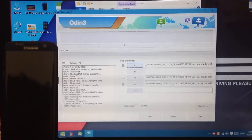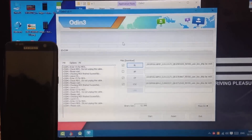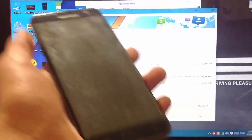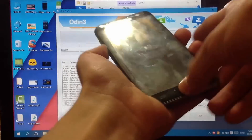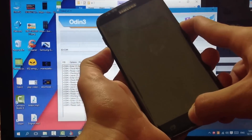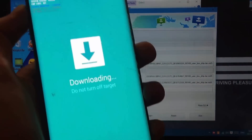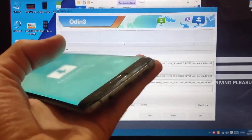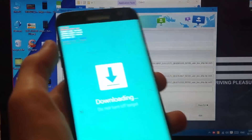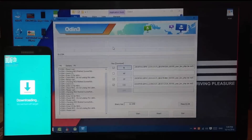In the meanwhile, on your phone you need to enter download mode. Press volume down, home button, and the power button at the same time. Now we are in download mode - click volume up and you're in download mode. It says 'downloading' on the screen.